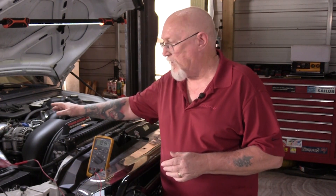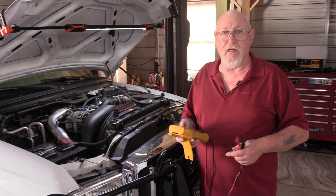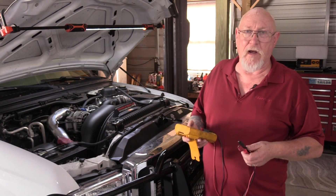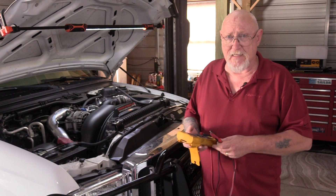Now a lot of technicians would make a mistake here and automatically condemn the alternator. But there are a few more tests you need to make before replacing what can be a very expensive component. The step that's often overlooked is to actually verify whether or not the alternator is putting out any kind of voltage — so we're going to test that next.